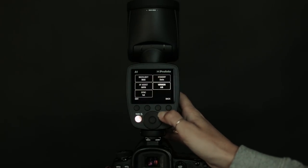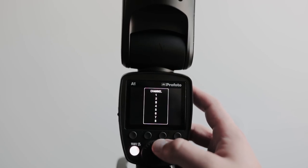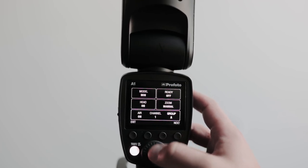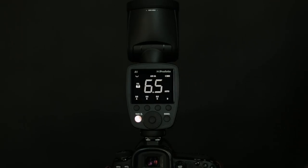There aren't complicated menus, rather just two screens of options. Syncing multiple lights together is as easy as selecting the channel and the group. It has the Air Remote built-in, so if you have other Profoto lights, you can use the A1 to trigger them.